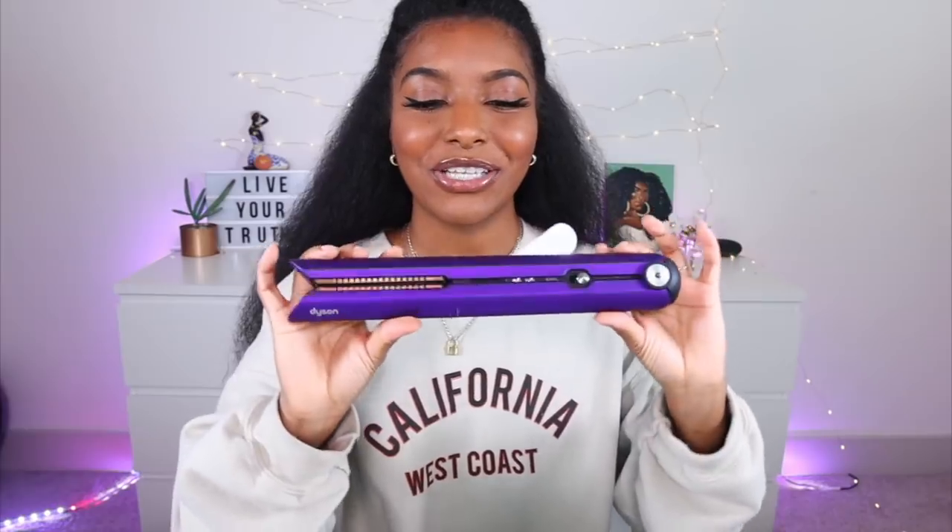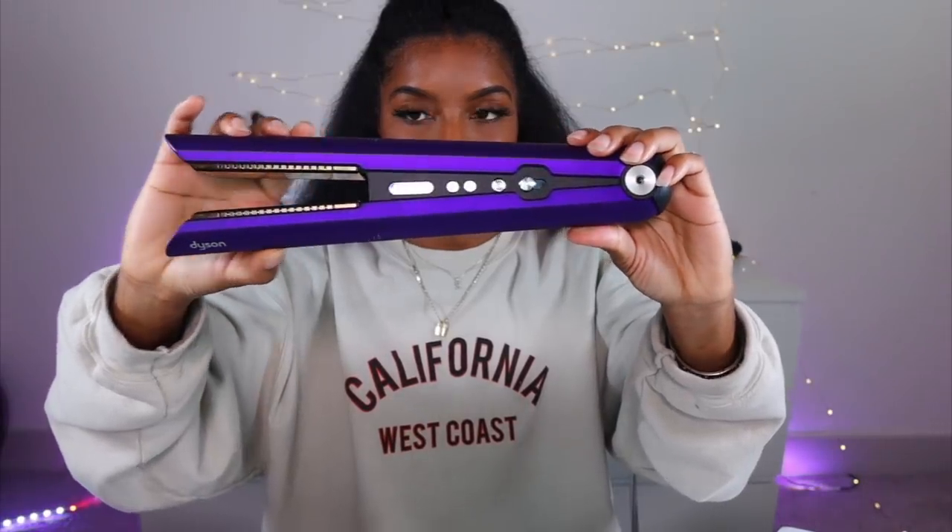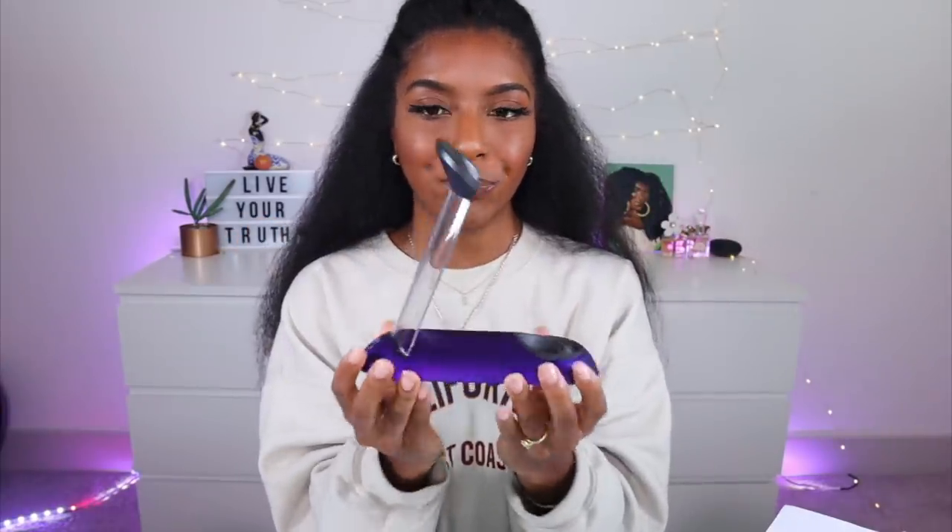This is some pretty packaging. And this is the little mat that you put down to protect your surfaces from heat — it's literally like a carrying bag as well. And this is the beautiful beautiful Dyson Corral. I did get this purple color — it is gorgeous. I think it's now available in both Canada and the US. Oh my gosh, it's so pretty. Purple is my favorite color!